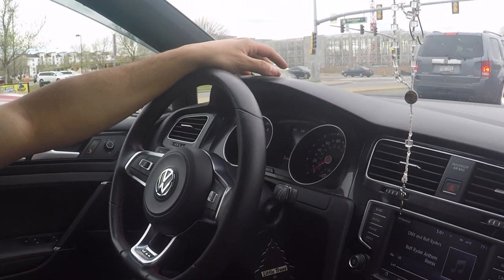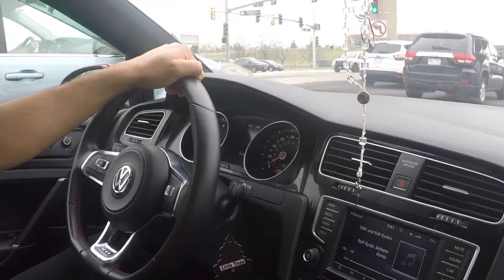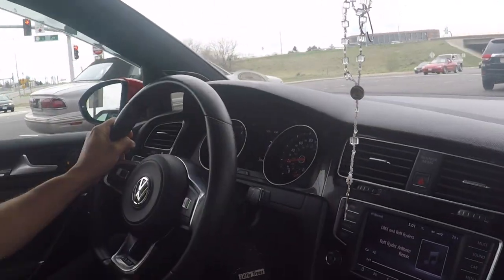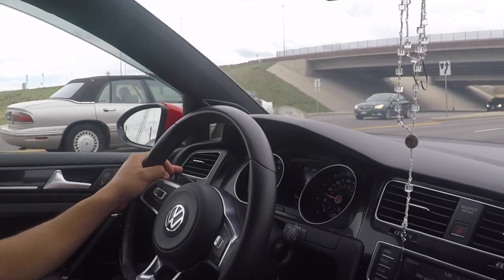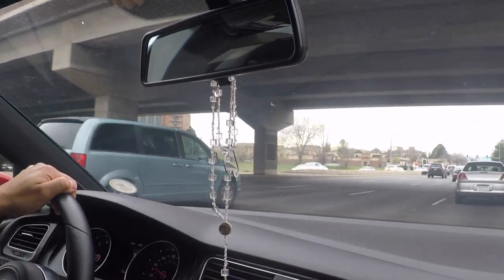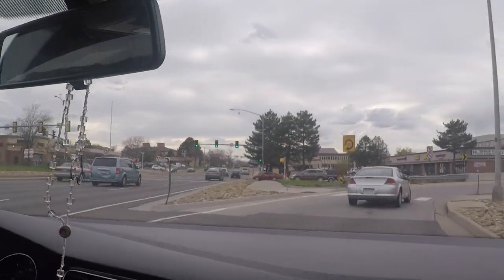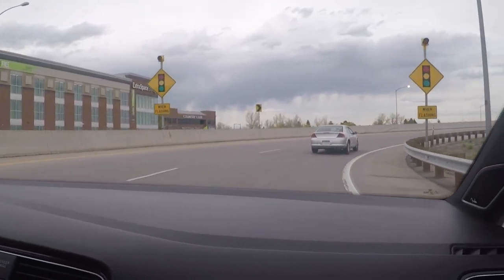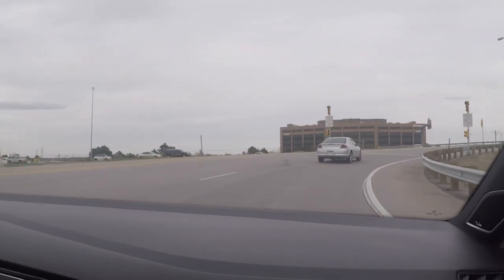If you're thinking about getting an aftermarket clutch, this is probably a good option if you don't mind the chatter. One thing I'll definitely advise you to do is make sure you do your research before you purchase. There are different options out there, and honestly I think the price is a little too high — there are definitely some cheaper clutches available for the GTI. It all comes down to your preferences and price range, so make sure you do your research before spending fifteen hundred dollars.